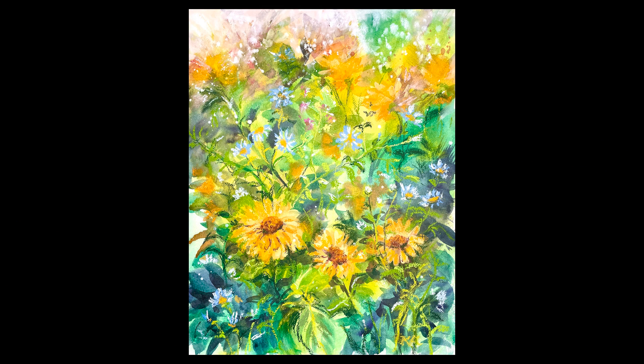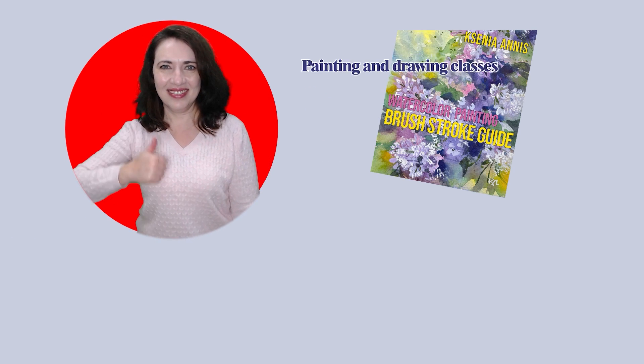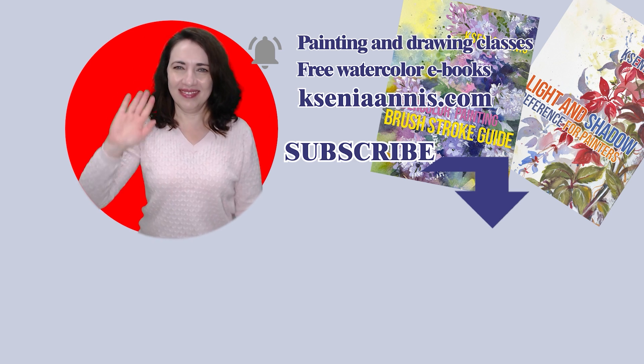I hope this video was inspirational and helpful. Thank you so much for watching, and I'll see you in the next one here on Tamirap Studios channel. Help other artists to see this video by liking or sharing it. To see future videos, subscribe and click the bell button to be notified when they're published. Thanks again and stay creative!